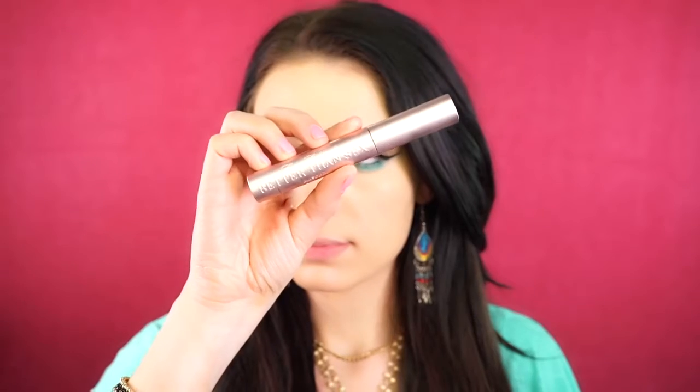Next, I'm going to go in with this pigment by Mercury III — this is a green pigment, a really pretty neon emerald green — and I'm just packing this on the lower lash line and smudging it.